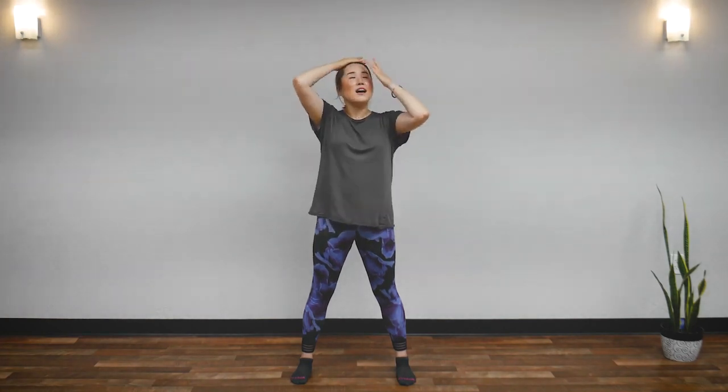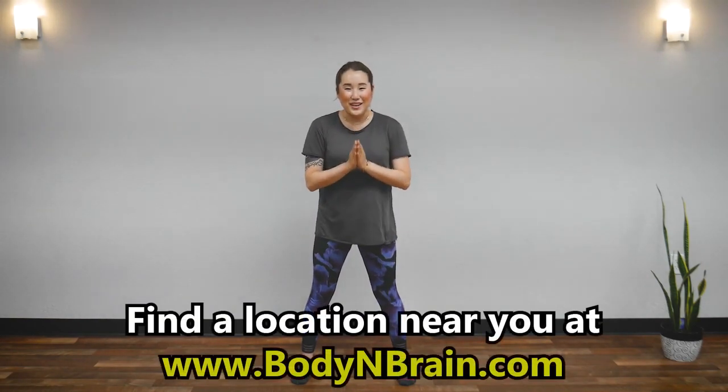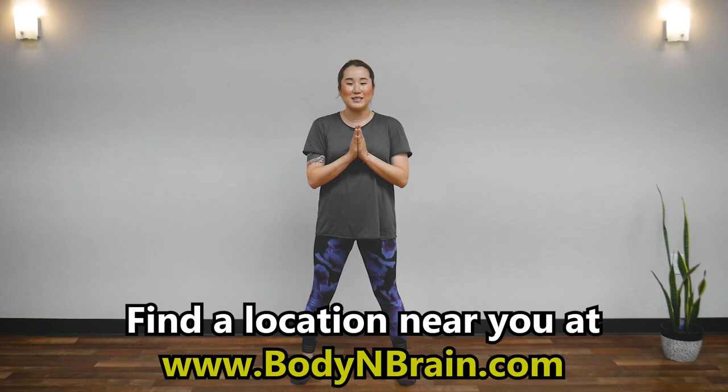Brush your hair. Sweep, sweep, sweep. Great job. Do you feel more refreshed? Do you feel energy circulating in your body? To experience a full one-hour brain education based class, please visit a local Body and Brain Yoga studio near you.